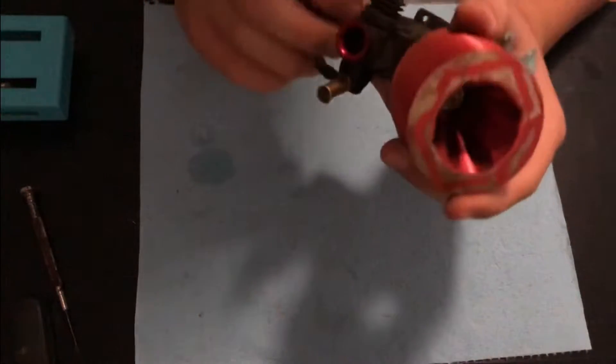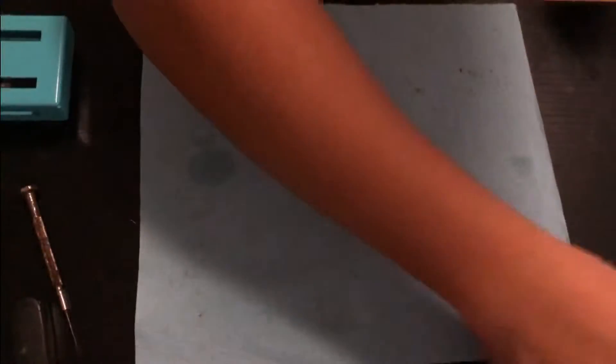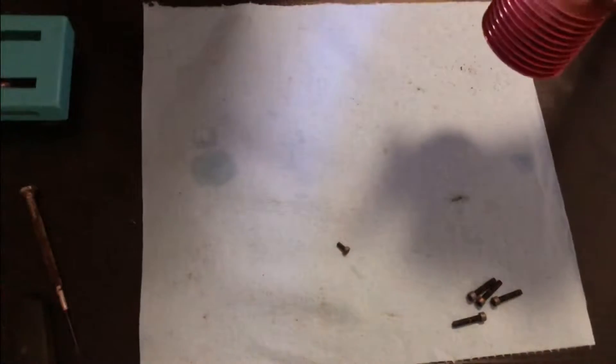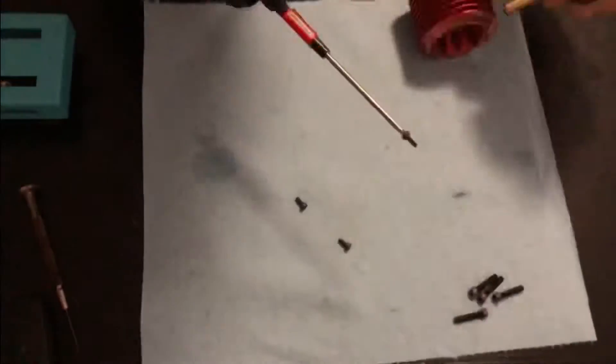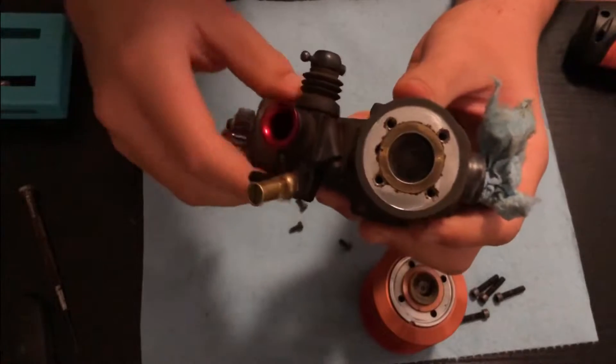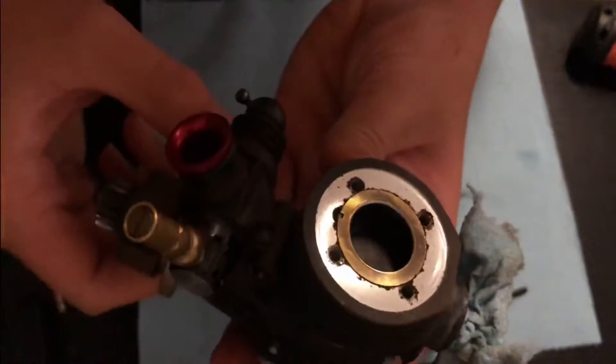I'm going to fix that, so first I'll tear apart the engine. Okay, so I got the head off now, and yeah, there's no resistance — see the piston there — just no resistance at all.